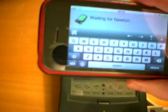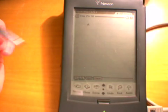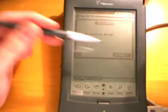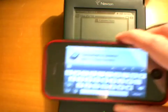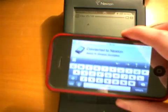You'll see it's waiting for the Newton, so now you can open the Connection app on the Newton, make sure Serial is selected, and tap Connect. It will connect to the Newton, and once the dialog is gone, you can start typing.